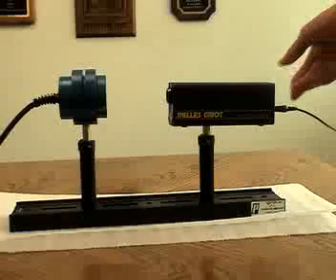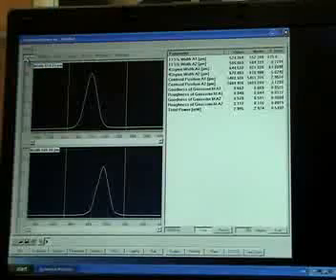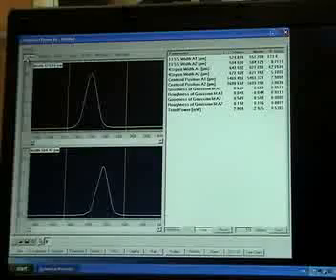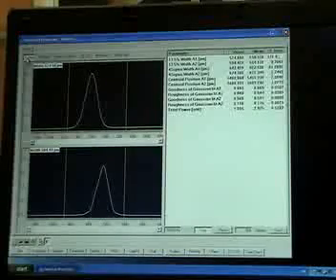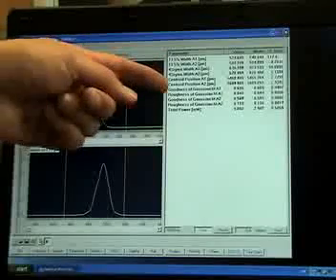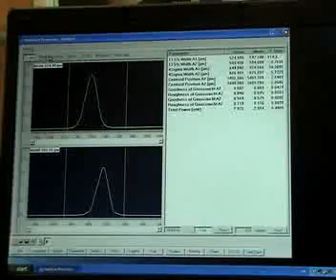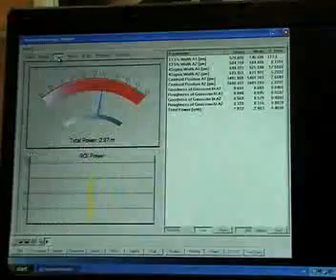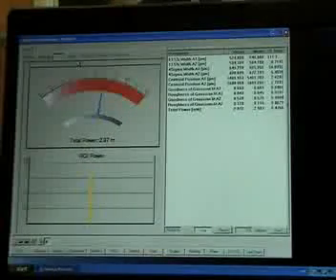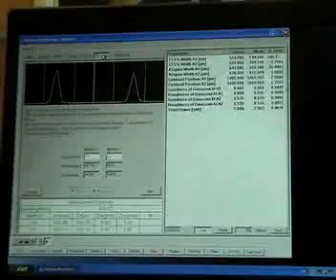Just turn on the laser so the beam is inside the NanoScan aperture. And there's the beam. In addition to the beam profile, the software calculates beam width, beam position, Gaussian fit and other beam parameters. There's an optional power window to measure beam power and an M-squared wizard for manual measurements of M-squared.